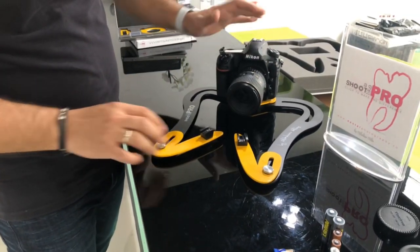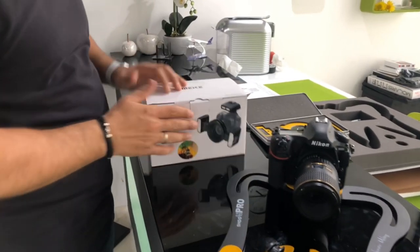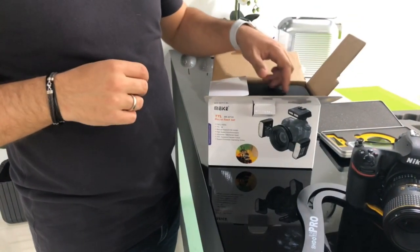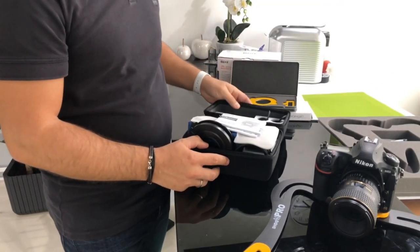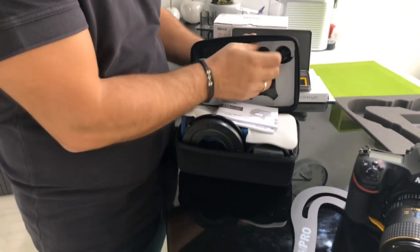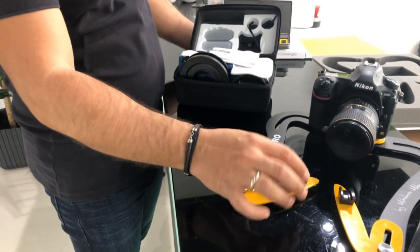The next step would be to open the Myke twin flash. Here we have our Myke twin flash — as you can see it also has some universal adapters, which by the way you can use also for Molaris. There is one for Nikon and one for Canon, so just in case you lose those you will have extra spare parts.